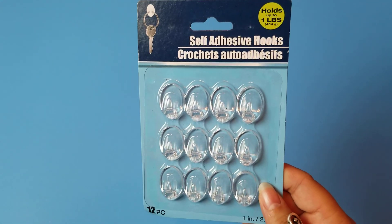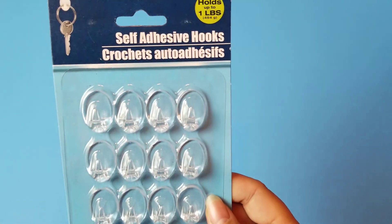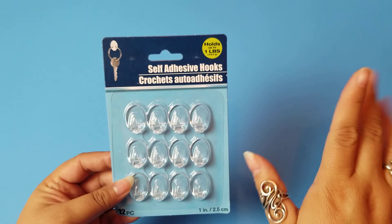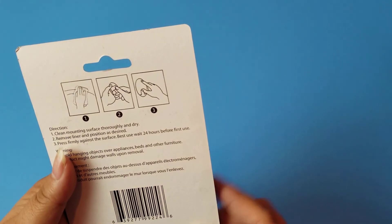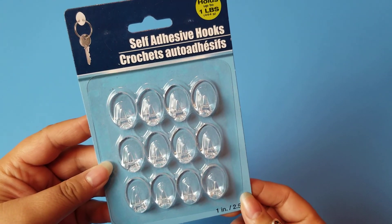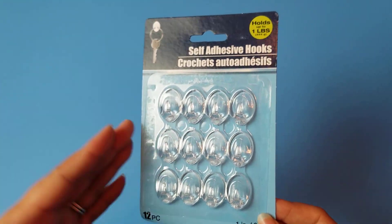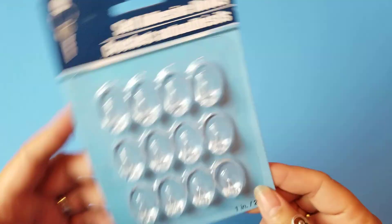We also picked up these self-adhesive hooks. I have not used these, but if you have, and especially if you have any advice on using them, let me know. I was thinking these would be awesome for hanging up Christmas items without putting holes in the wall. You just peel it. This came with 12 hooks and each one is supposed to hold a pound, which sounds pretty decent. It's in the home supplies aisle — definitely seemed like a good item to pick up.